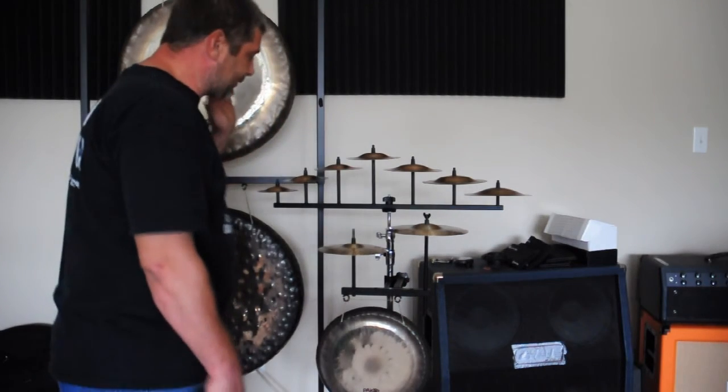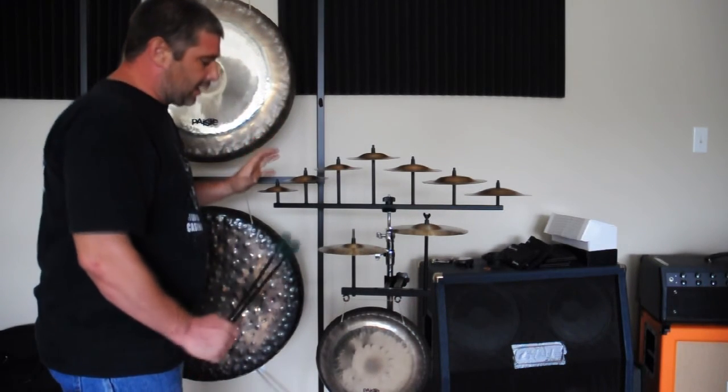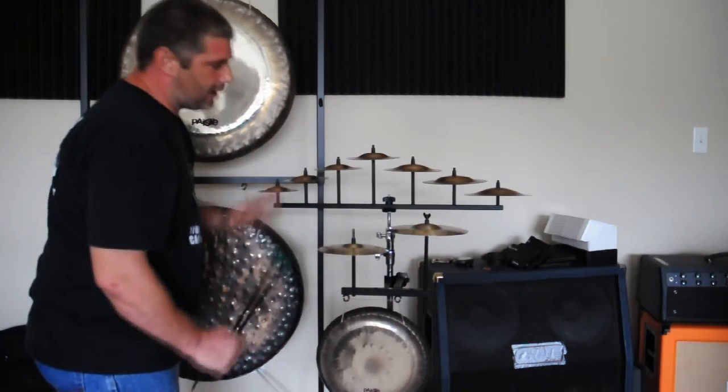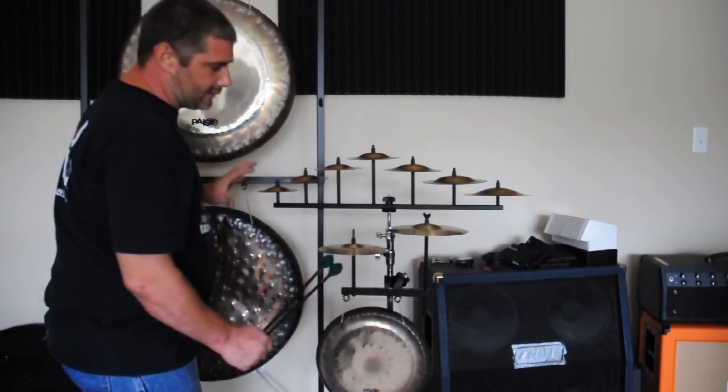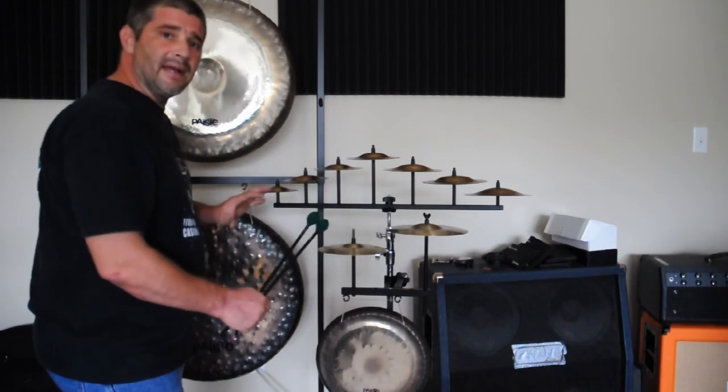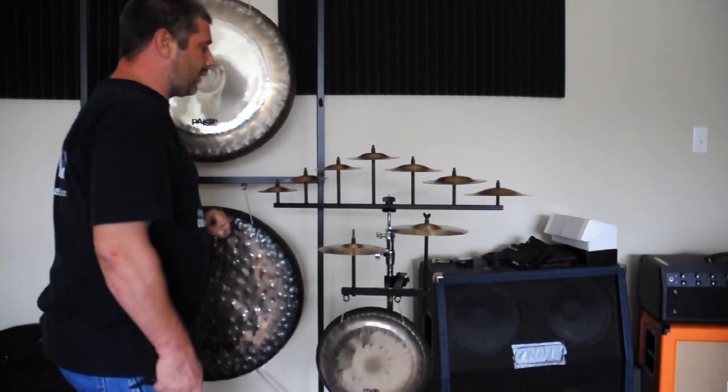The 5-arm also works with the percussion set stand. And I have the multi-sound holder attached to this as well. I've basically been able to expand my sound range by having different sound combinations in a very condensed area. I hope that this has answered some of your questions.